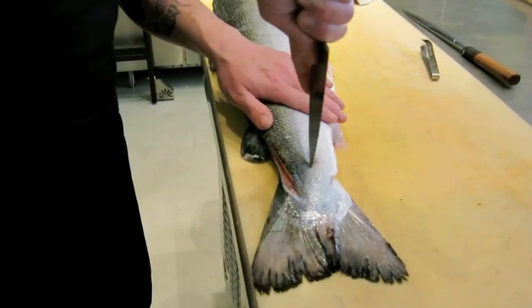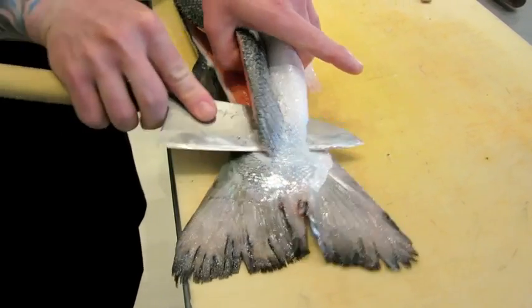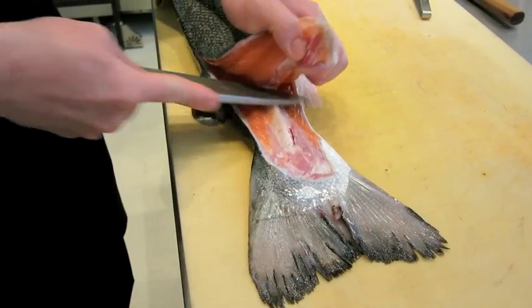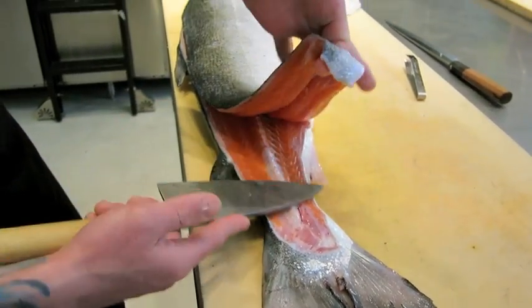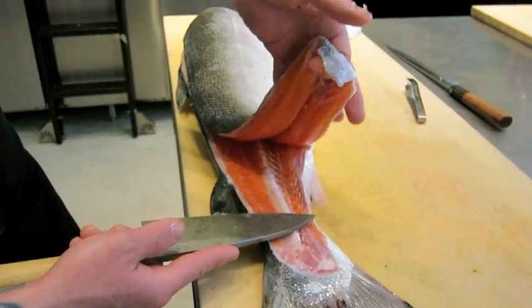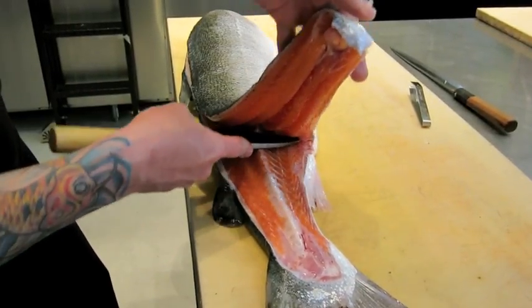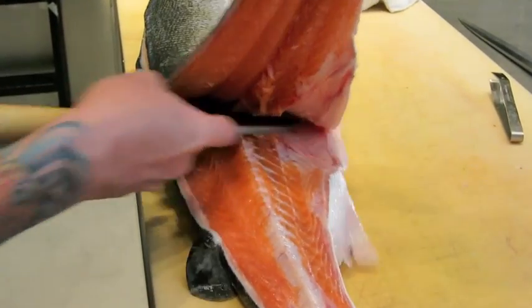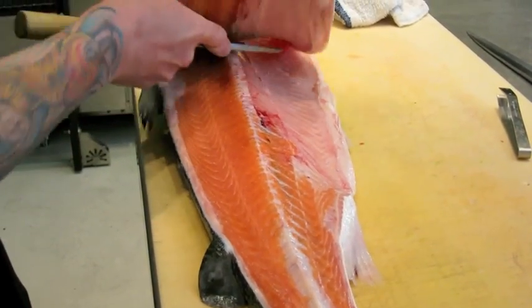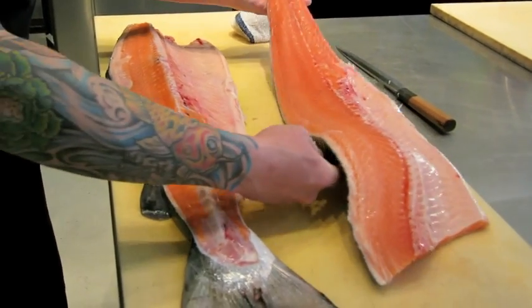You can make a little hole right here so your finger can hold onto it a little better. Lift it up gently, but not all the way up so you don't break all the meat from the salmon. And then just run your blade through. Now you've got one side of the salmon.